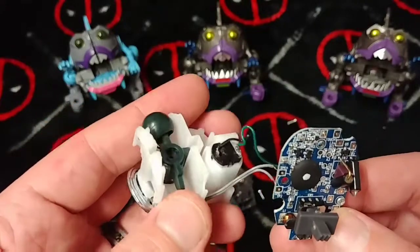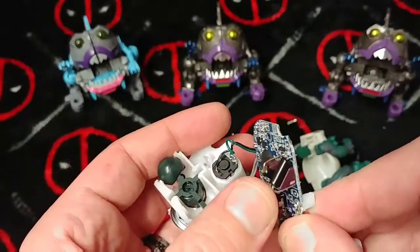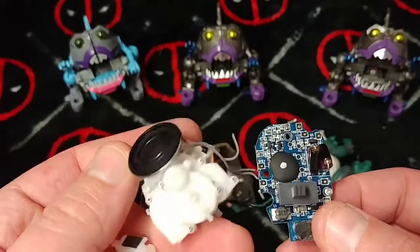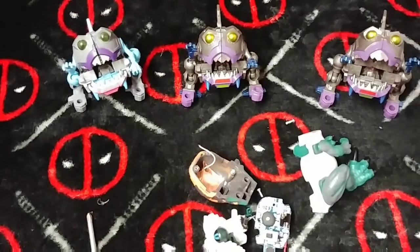Not seeing these sensors everybody's talking about. That was the big thing. Maybe these are supposed to be something like a sensor. That's it for me — let's like and subscribe if you like this stuff folks, always appreciated, and have a good one.